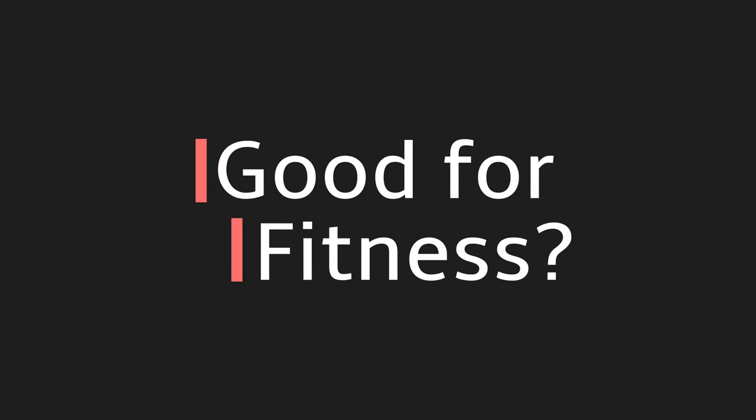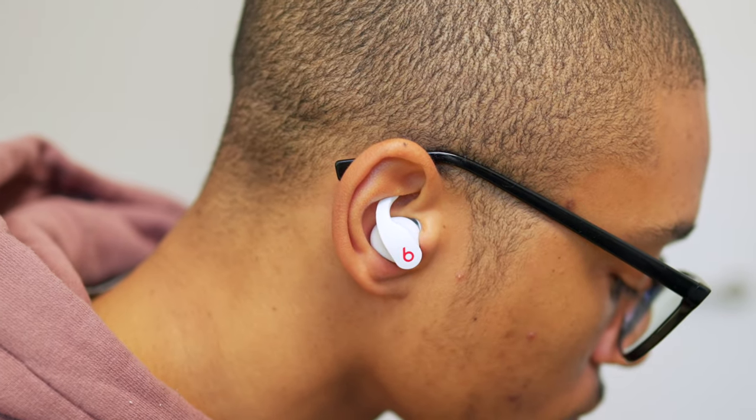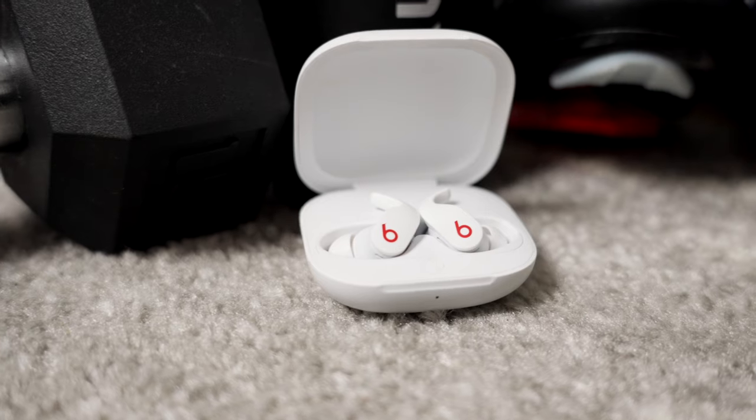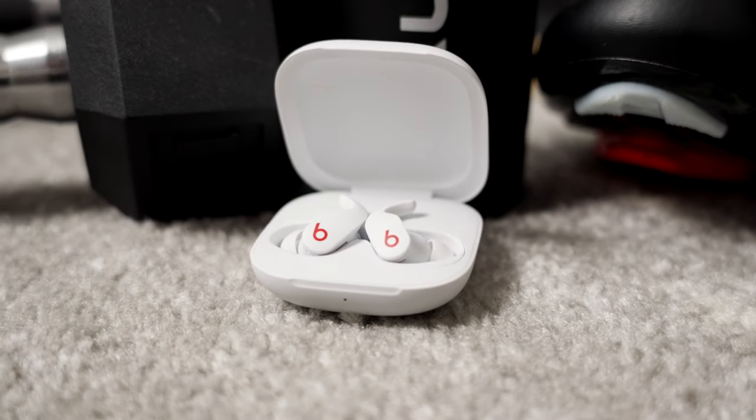Are these good for fitness purposes? Well, when you get sweat and water resistance, a secure wingtip design to stay in your ear, noise cancellation to block outside noise, and a compact case that's easy to toss in your gym bag or zipped pocket when cycling — I mean, fit is literally in the name. There is no doubt in my mind that the Beats Fit Pro are the best overall fitness earbuds you can buy right now.